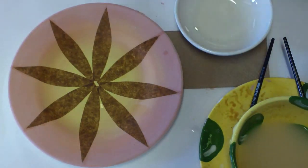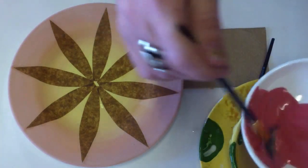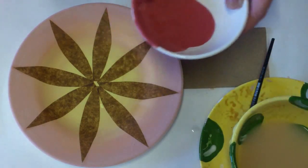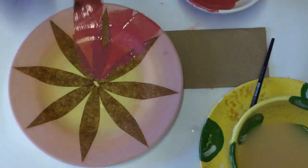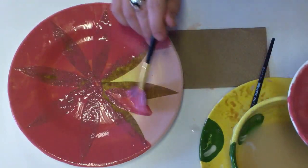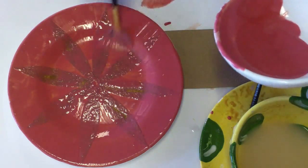Now we're going to introduce a different color, number 90, red. Slightly water it down so it flows easily off the brush, and cover the entire plate with one coat of red. This could of course be any other color you choose for your project, but in general it's a good idea to choose significantly different colors layer per layer. Cover the whole plate with red.